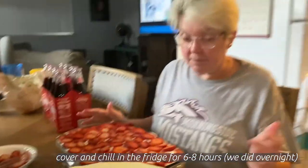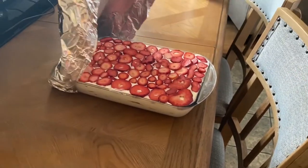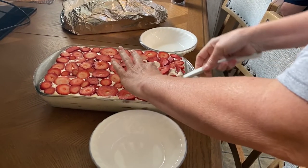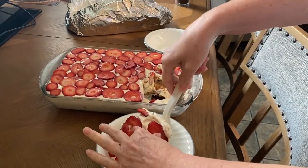Six to eight hours in the fridge and then we'll be back in business. Overall, this was a solid seven out of ten — kinda good, but better as a cheesecake dip and not as the trifle.